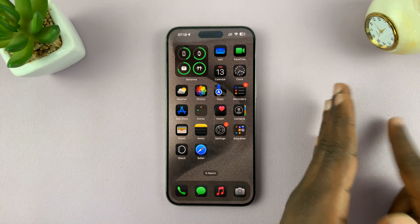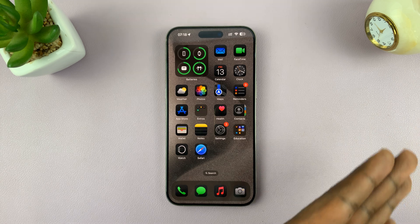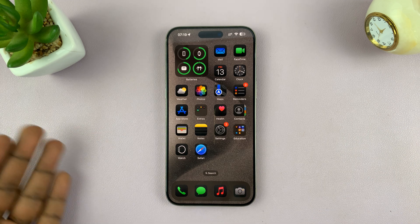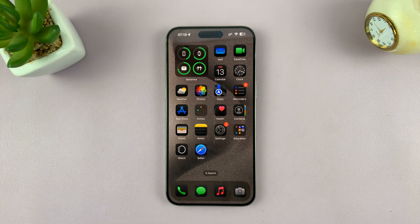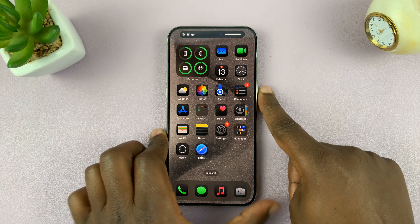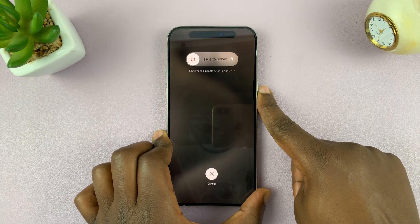But before your phone restarts, it has to shut down. So for me, that is actually a force shutdown combined with a restart, which is a force restart. To do that, just press volume up, then volume down, then long press on the side button and keep holding.